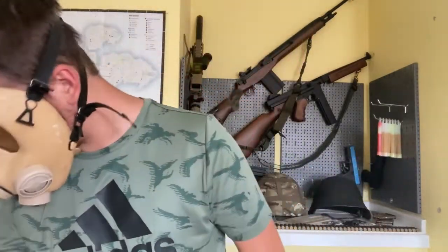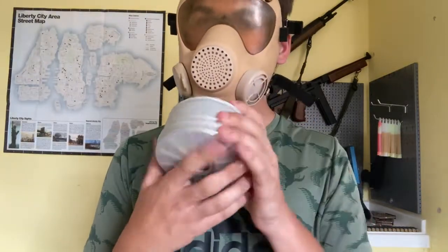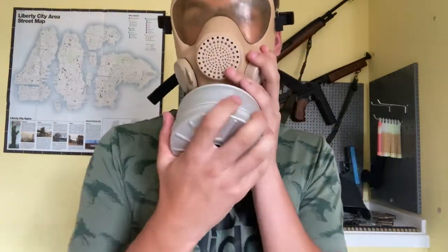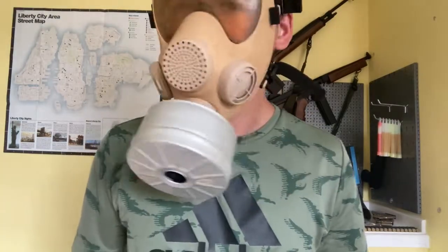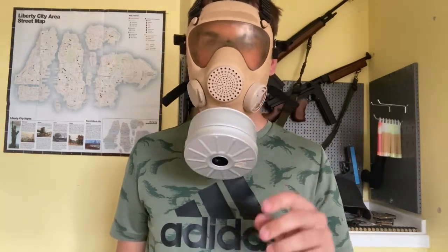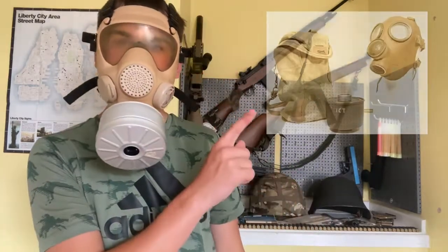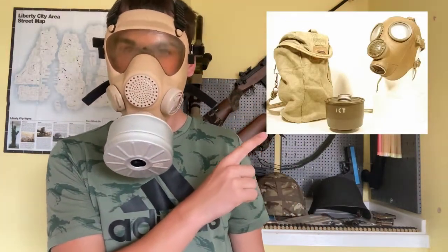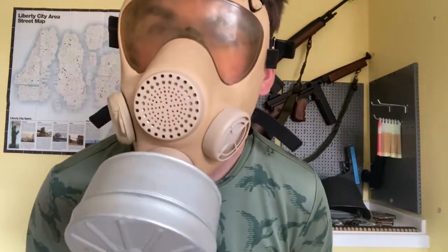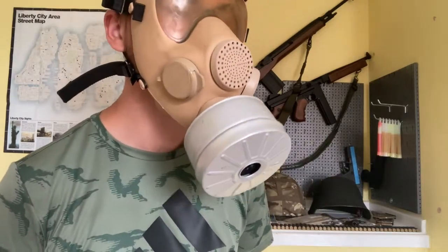We'll use our test filter. This mask was made for desert conditions and it actually replaced the AMP 51 — I think that's why it's called what it is. I'll put up a picture so you know what I'm talking about. As you can hear, the voice diaphragm is okay — it's a bit vibratey.